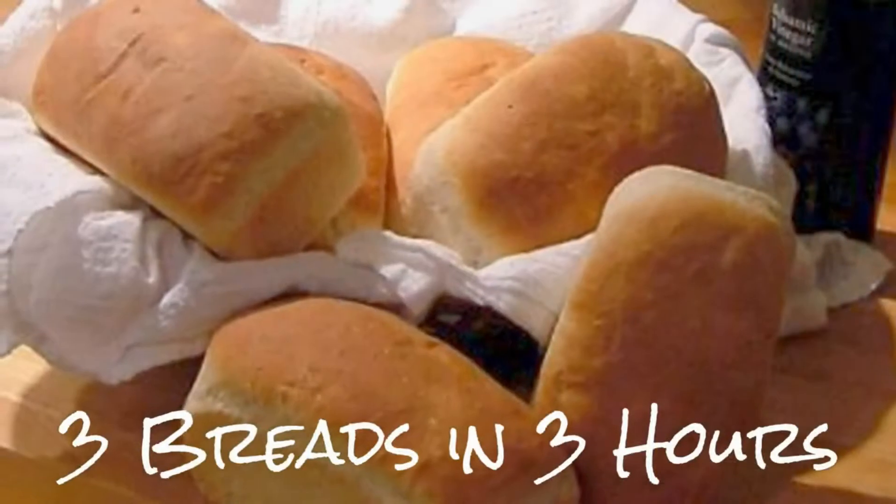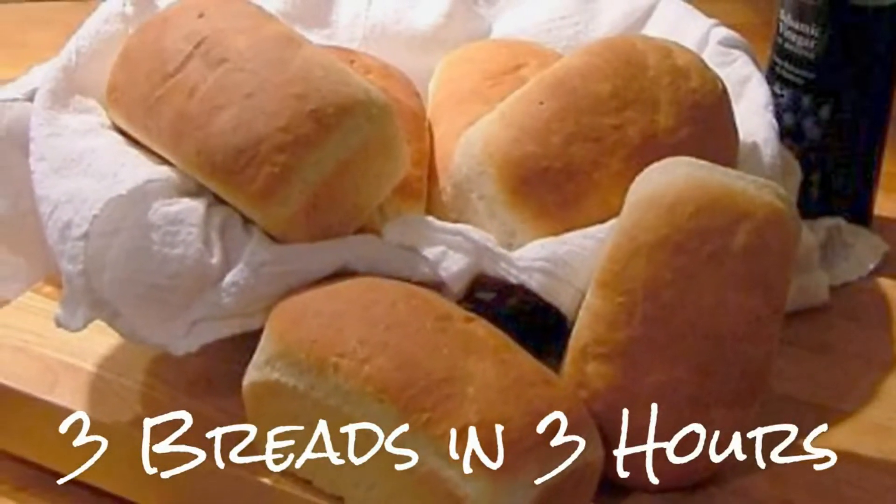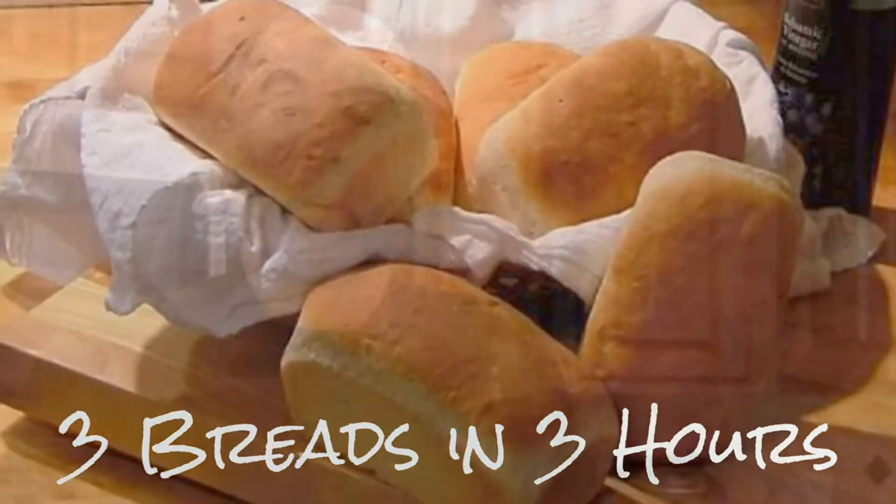So I created my Three Breads in Three Hours class to teach the basics of bread making. In just three hours, anyone can learn the fundamentals, all while making three delicious homemade breads.